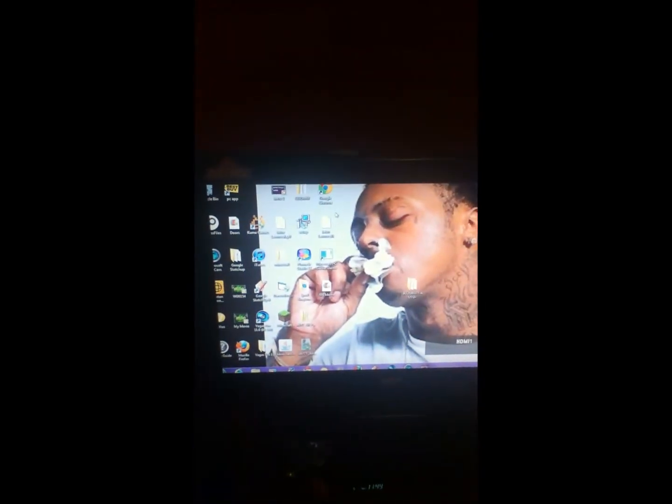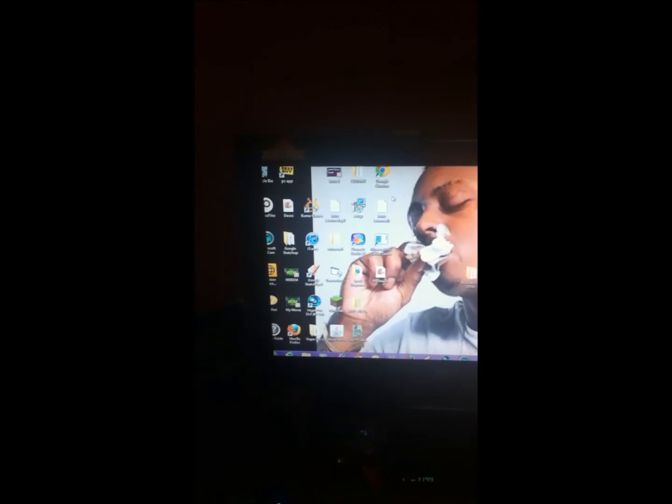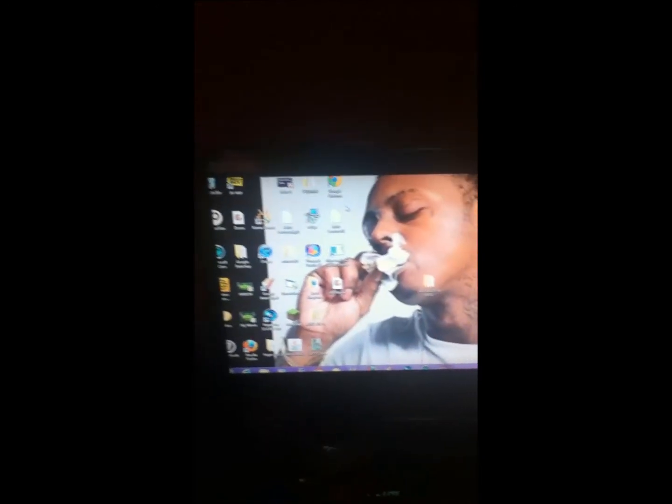I already did this once, so there you go. I have not figured out the screen resolution yet, but once I do I will make another video. Look — that's my computer screen showing up on my TV, so there you go.